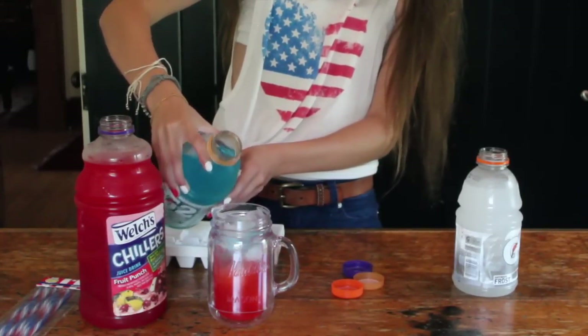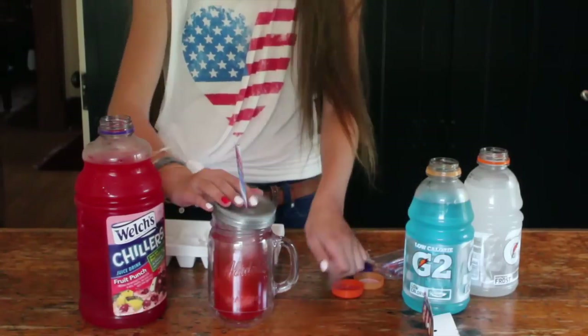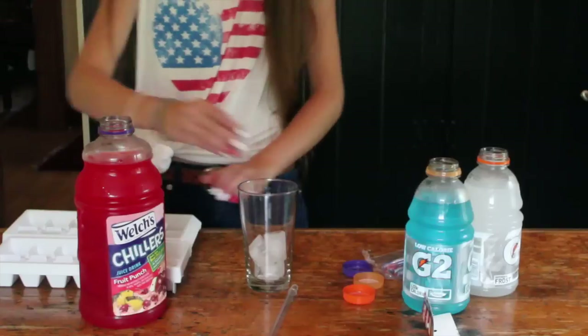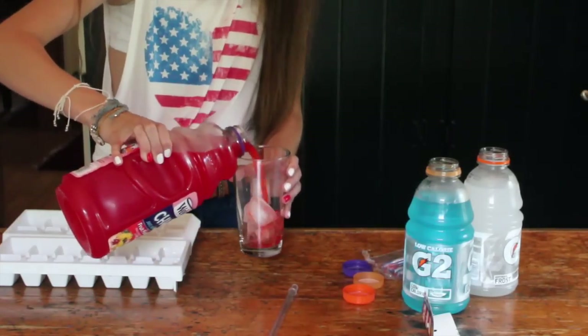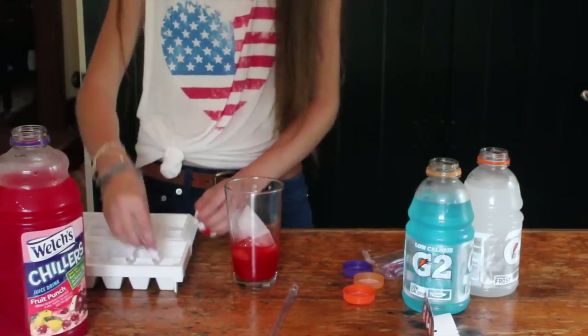As you can tell, in my first drink I put too much red in, so I'm actually going to make another drink. You're going to want to fill the cup up halfway with ice, then fill it up with the red, and then put the rest of the ice in, and then do the next two colors.